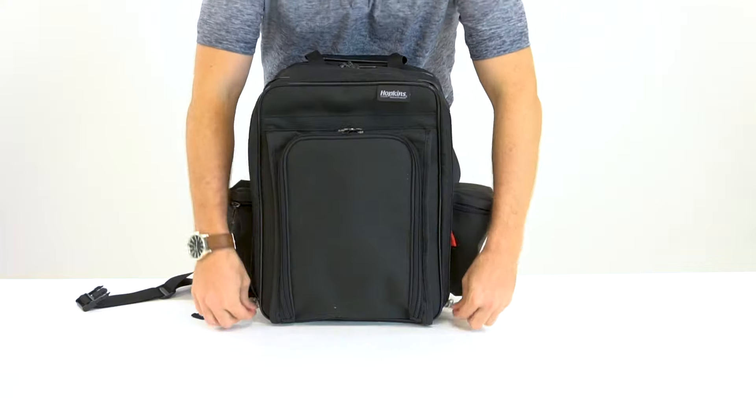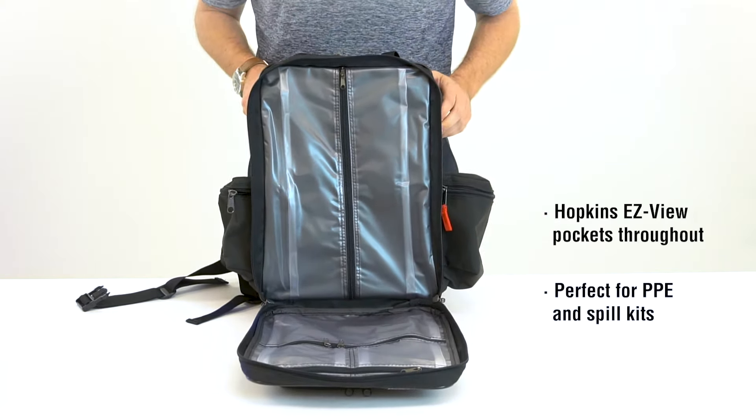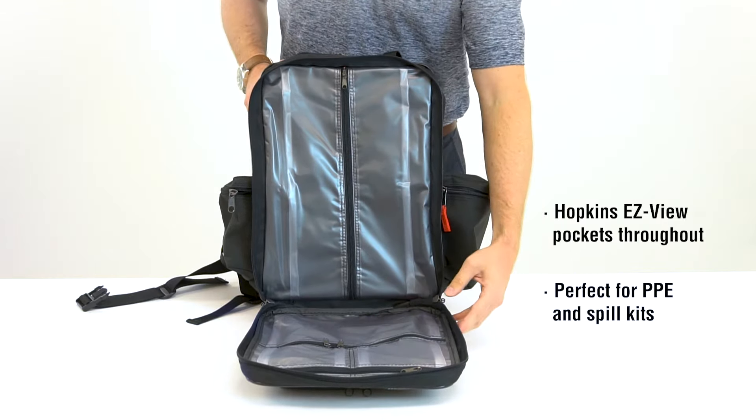The second larger compartment features Hopkins easy-view pockets and is perfect for larger clean supplies, and also provides a larger fold-down work area.